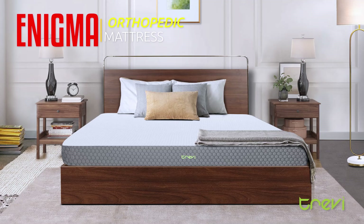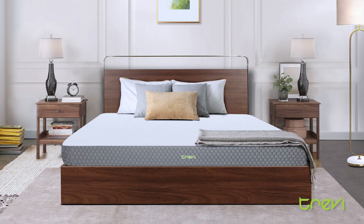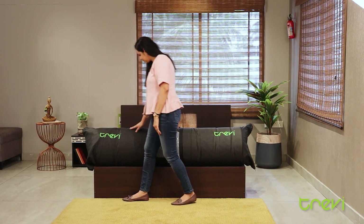How to unbox Enigma Orthopedic Mattresses. Place the mattress on a flat surface.